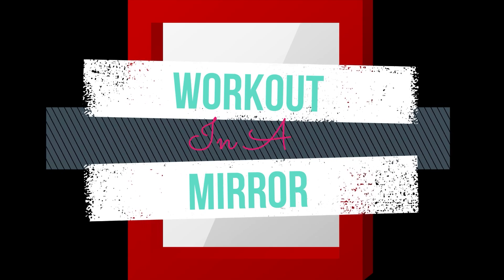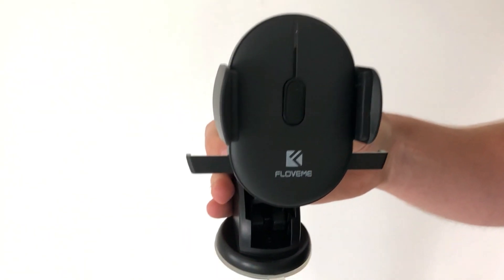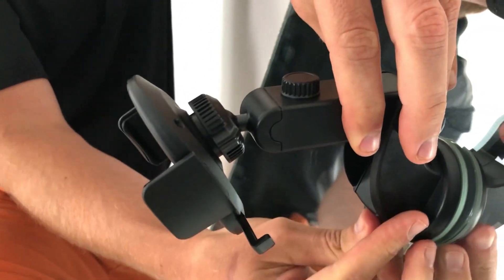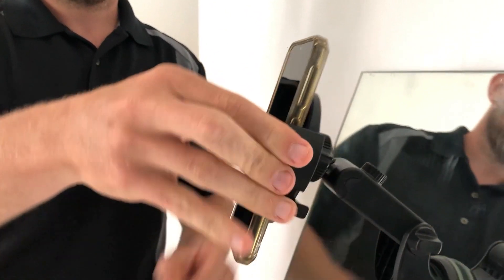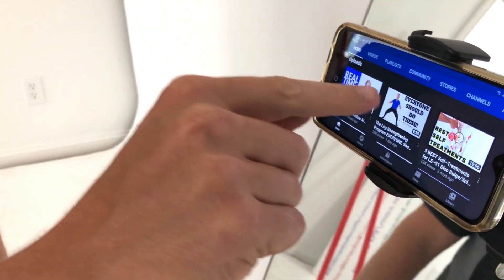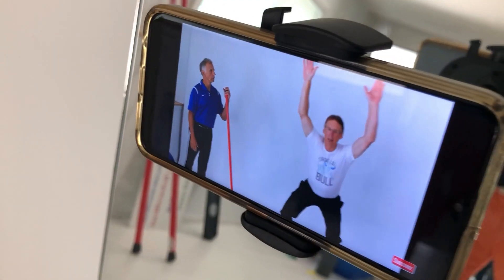Welcome to Workout in a Mirror. You need a mirror and a windshield car mount phone holder. Attach the phone holder to the mirror, place your smartphone in the holder and turn it sideways. Find your video, press on the brackets to expand to full screen, and now you can exercise while watching yourself in the mirror for feedback.